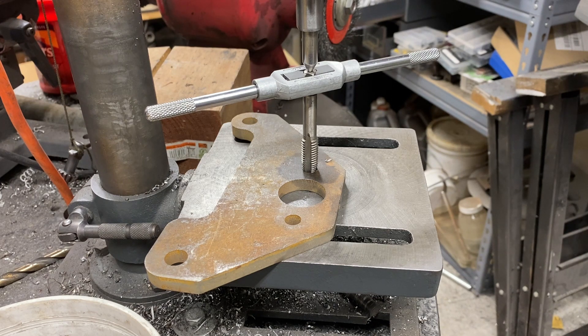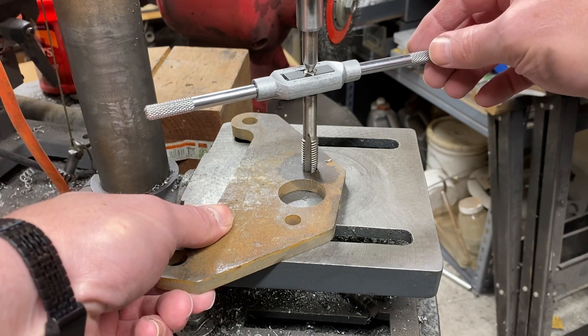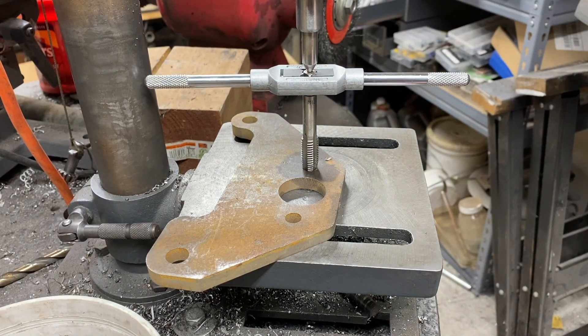Most of us probably know the technique where you use a drill press to line everything up and get a nice square tap into a hole, then work the tap back and forth. This would be a whole lot easier had I actually clamped this piece down — and if I was legitimately tapping it, I totally would have. But what do we do with a piece we cannot fit into the drill press or the mill? How do we get a nice vertical engagement from the tap? That's where this technique shines.